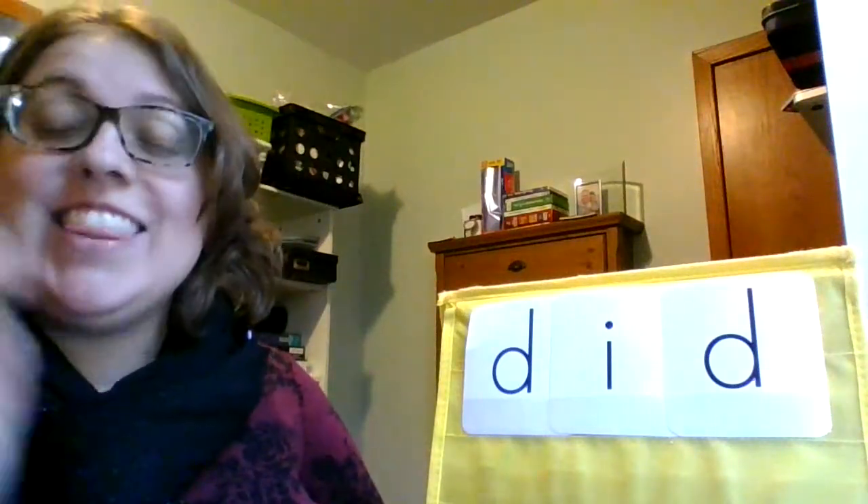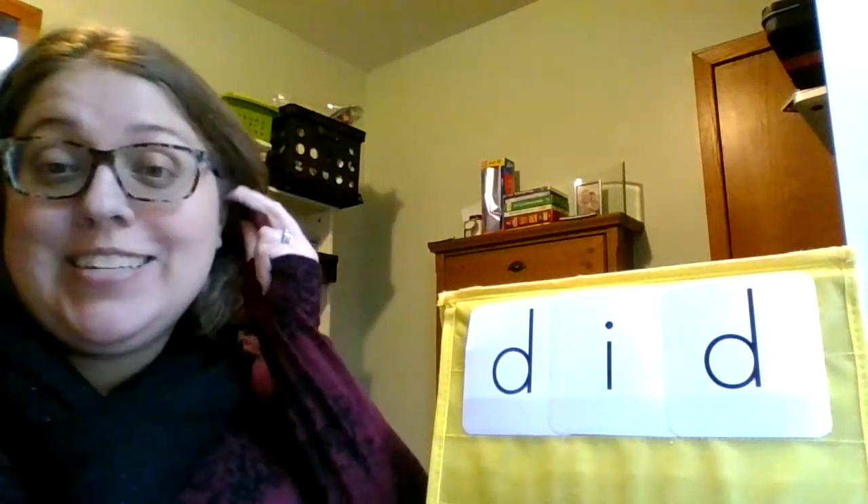Hello, Distant Learners! This is our daily routines for Super Kids Lesson Six. To start, we are going to practice some blending. We're going to sound out the word. I'll give you a chance to sound out the word and read it, and then we'll do it together.